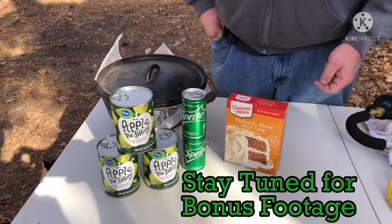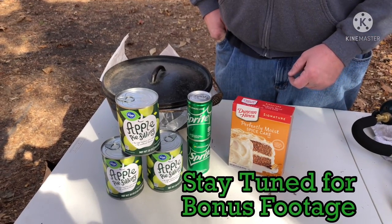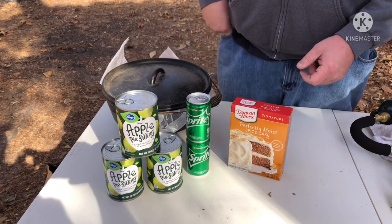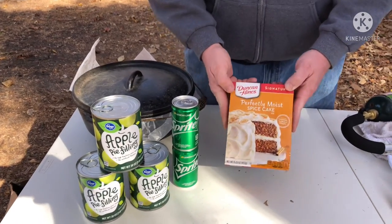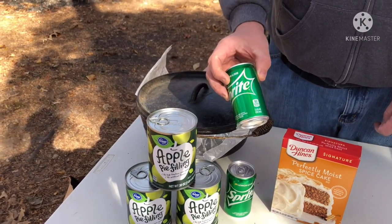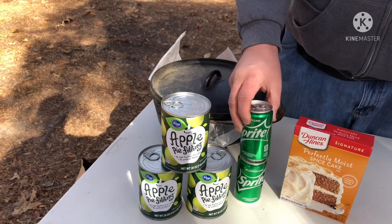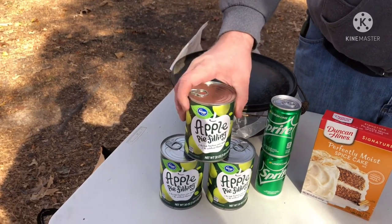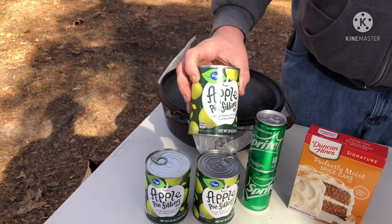What's going on guys, it's Thanksgiving 2021 and we're going to be doing some Dutch oven apple pie dump cake. Real simple to do — got some spice cake mix, two little cans of Sprite seven and a half ounce each, you're only going to need about 12 ounces, and then we got three cans of apple pie filling.